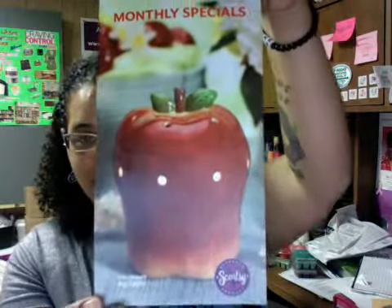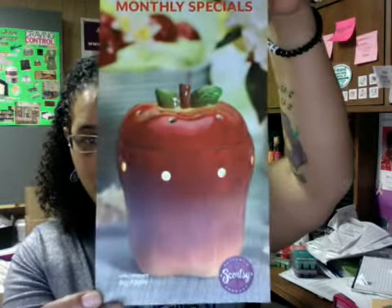Hello guys, I am here with the scent and warmer of the month for April, and it is Big Apple — that is the warmer of the month. Now let's see what it looks like outside of the picture, because the picture always does it no justice.